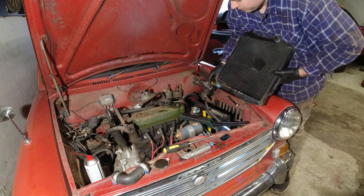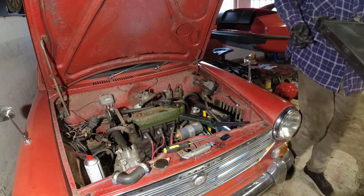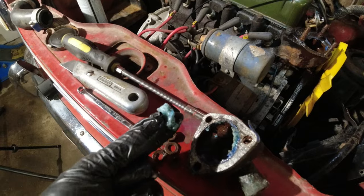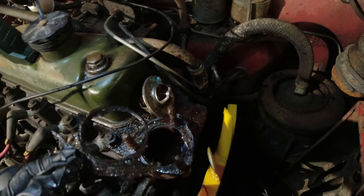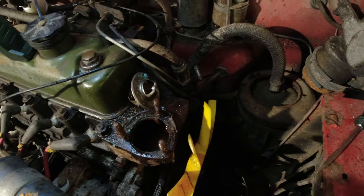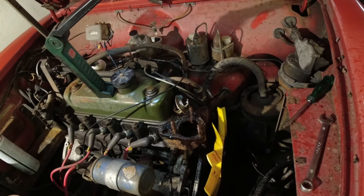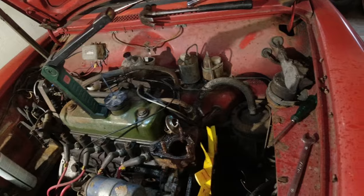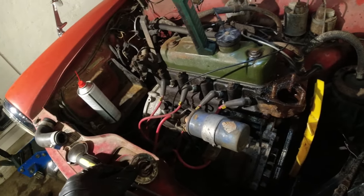Let's continue to get the thermostat housing off and have a look at what the rest of the coolant system looks like. That piece of crystallized coolant was sitting on top of the thermostat, but underneath it looks really good — nothing really bad at all. That's just some RTV. I'll look for gasket material to make a new gasket for that — it's a lot better. In here it's really not bad at all, I'll just flush that out gently. The thermostat does open and work, so I'll just clean that off and put it back in.